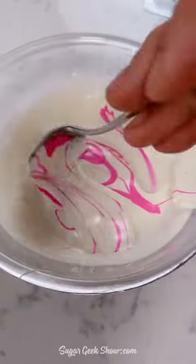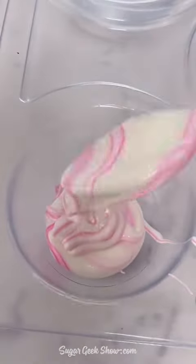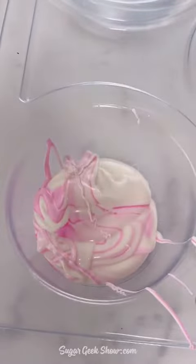Sugar Geeks, it's day 12 of the 12 days of Hot Cocoa Bomb Christmas, and for the finale, I'm going to make a pink marble hot cocoa bomb.